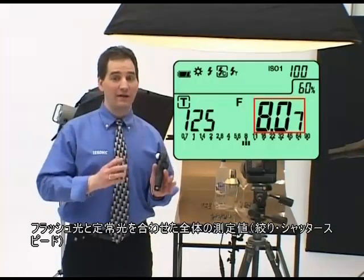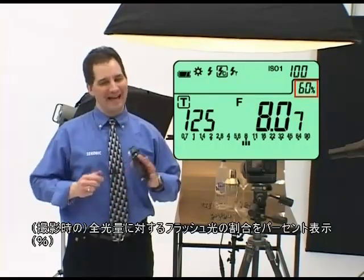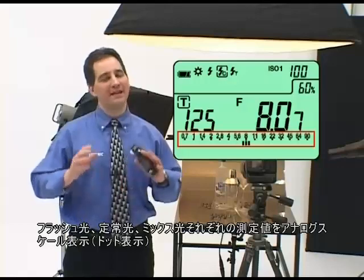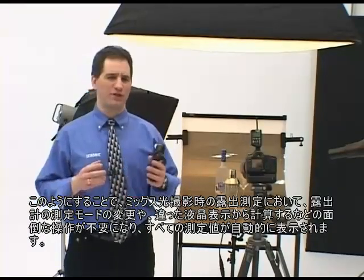Flash and ambient calculations are quick, easy, and accurate. With the L758DR's automatic flash ambient analyzing feature, one press of the measure button simultaneously measures both light sources and displays the balance of flash and ambient in three easy and convenient ways: as a combined reading of flash and ambient, as a percentage of flash in the total exposure, and as a simultaneous display of flash, ambient, and the combined reading on an analog scale. Now you can take mixed light measurements without fumbling with meter modes, switches, or different screens, because it's all displayed automatically.